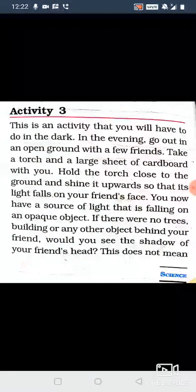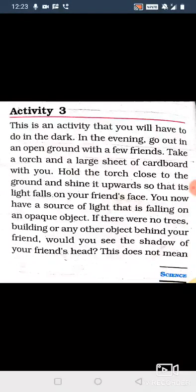This is an activity that you will have to do in the dark. In the evening, go out in an open ground with a few friends. Take a torch and a large sheet of cardboard with you.